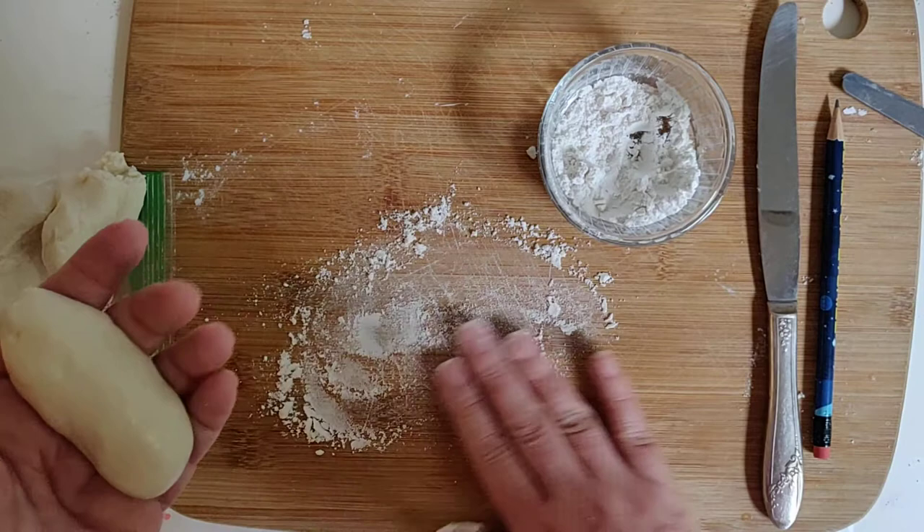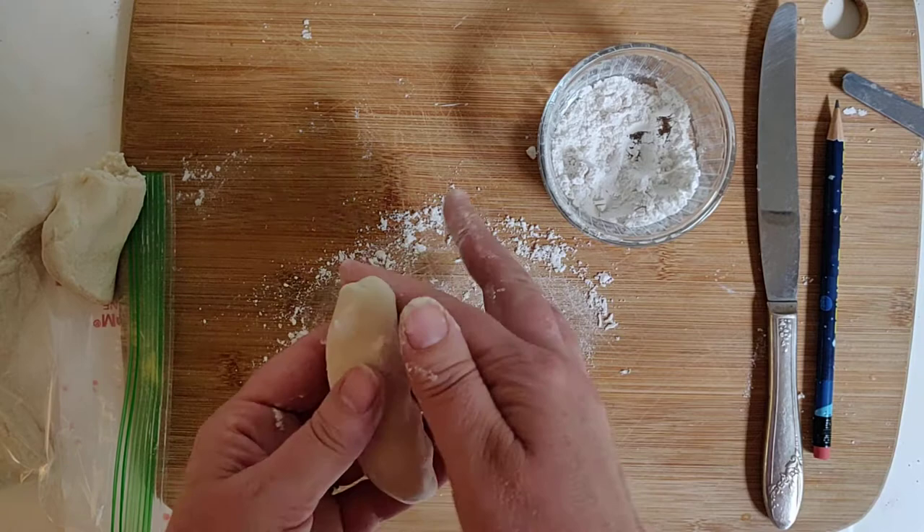It's a good idea to also have your work surface have flour on it just in case your child puts it down. That really does help it not stick to their hands so much or to your countertop.